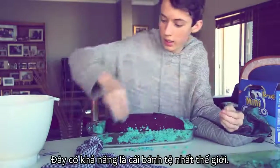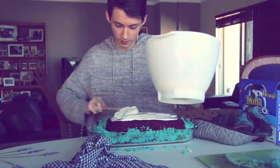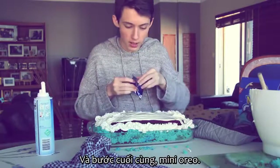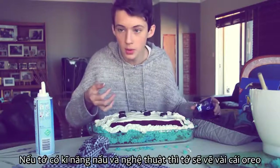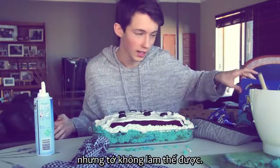This is potentially the worst cake in the entire world. Take a large blob and spread it on. That tastes really good. Whipped cream! In the final cut, mini Oreos. If I had the baking skills and the art skills, I would write 'subscribe' in Oreos, but I can't do that.